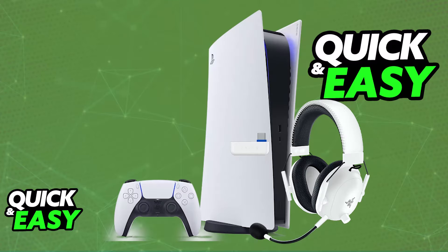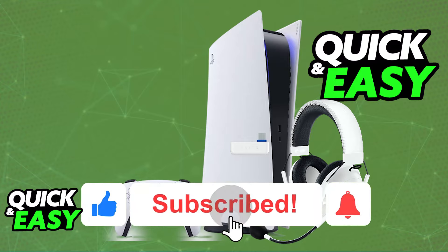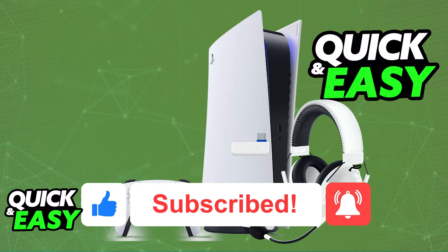I hope I was able to help you on how to connect the Razer Black Shark V2 Pro to PlayStation 4 or PlayStation 5. If this video helped you, please be sure to leave a like and subscribe for more very easy tips. Thank you for watching!